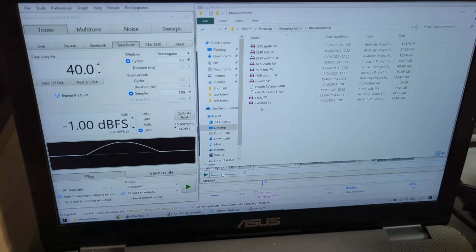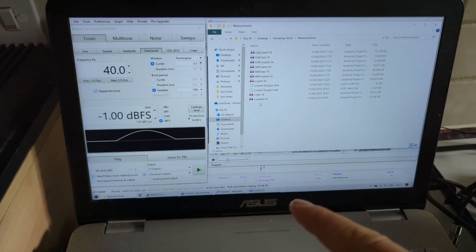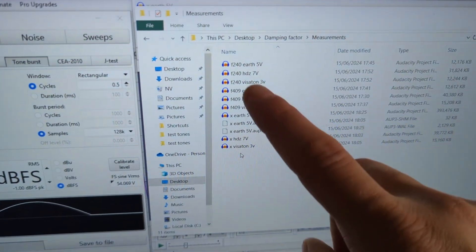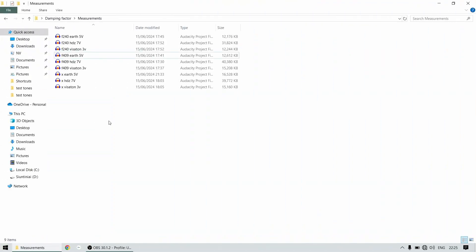Now I'm done with all the measurements and we're going to jump into the laptop to see if there are any differences. I'd like you to stop the video, go into the comments, and post what you think — will we see differences between all of these or will everything look the same? I'm really interested to know what you think.